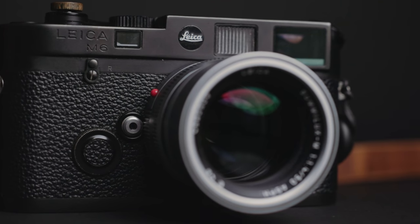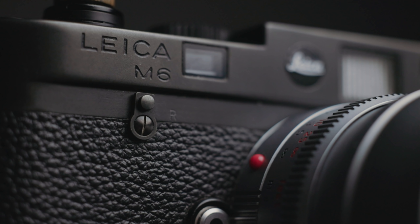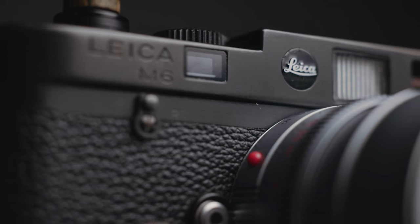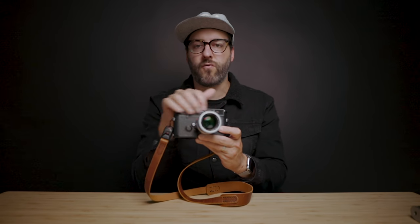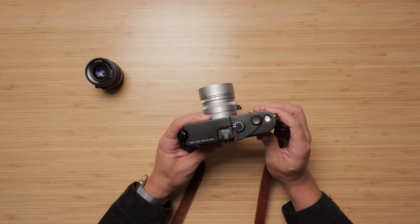A few other mods were done to this camera before me, but are things I would have done as well. Normally the Leica M6 engraving here would have white paint in it, and the dot is normally red — but that's been changed out to a black dot. I really appreciate the more minimal aspect of it. There are fewer things to draw a subject's attention to, which means less things they'll be worried about when you're trying to be a little more discreet, and it's a bit less obvious that it's a premium brand someone might try to steal.